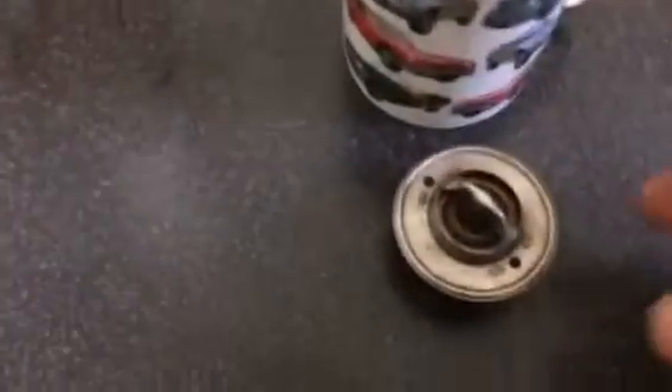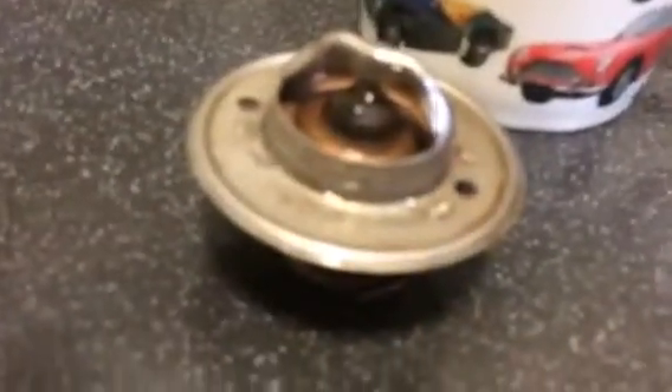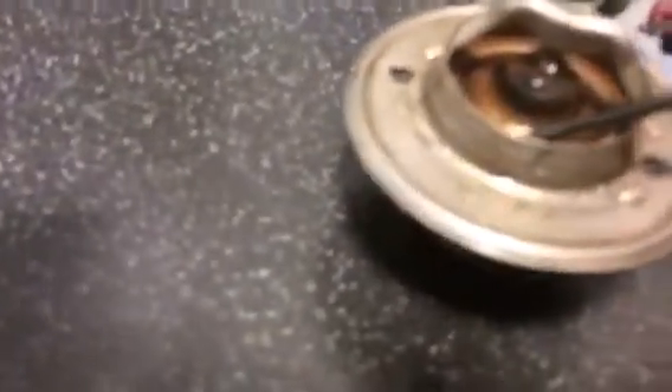Right, how to check a thermostat for an MGB. There is an MGB thermostat. What we're looking for is that when we heat it up, this area here, the gap appears.